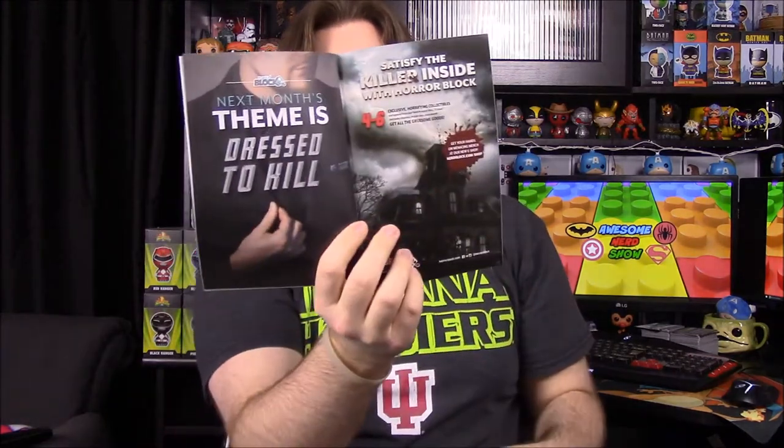Next month's theme is 'Dressed to Kill' — apparently murderous-type stuff. I still don't know what this month's theme was — Harry Potter, Power Rangers, Transformers, and Marvel all together. What's your favorite item out of this box? Bro's is definitely the Devastator shirt, and mine's definitely the cup, though I also really like the coasters because they look like morphers. That's gonna be it for this Nerd Block unboxing — leave a thumbs up, comment below, and hit subscribe to see more videos. See you next time!